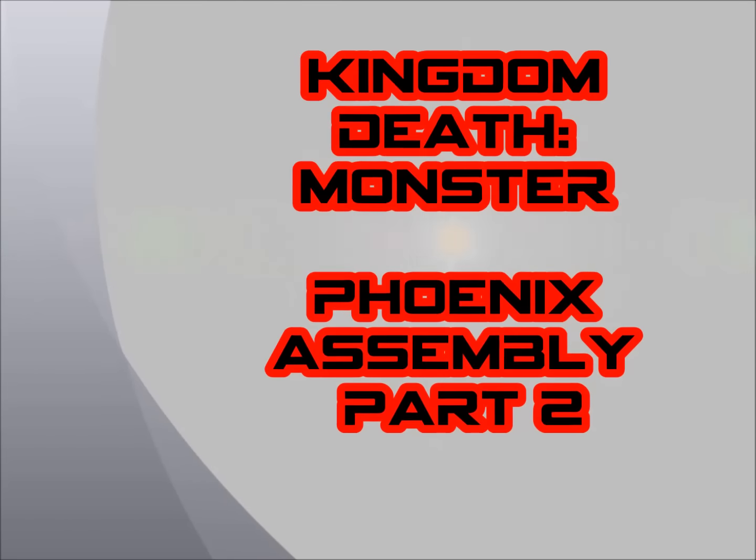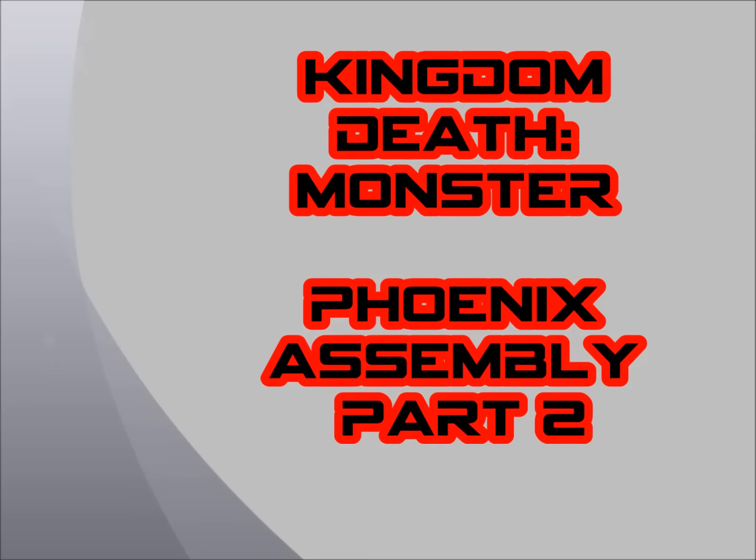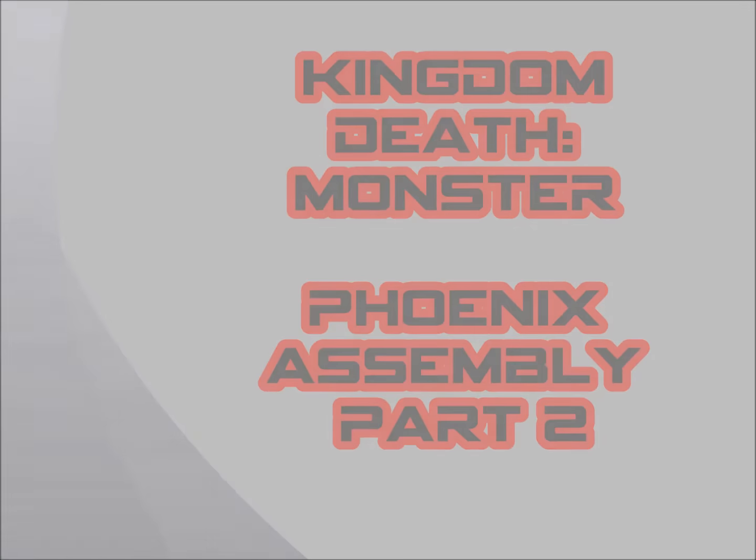Alright everyone, welcome to Kingdom Death Monster Phoenix Assembly Part 2. We're going to start off with the face first.